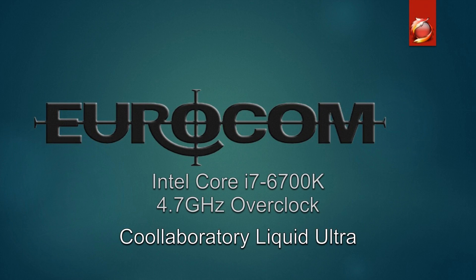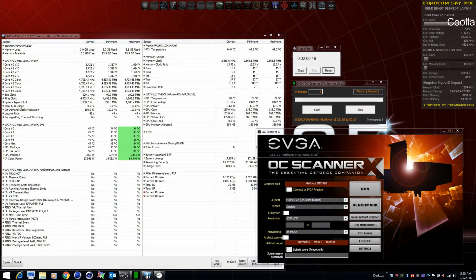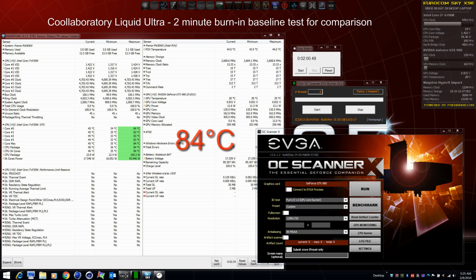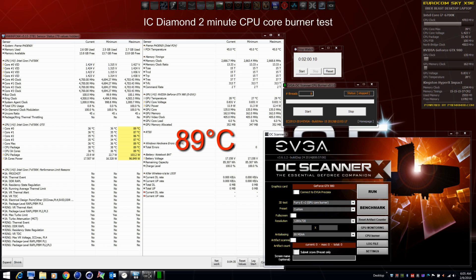Switching over to the CPU — which was delidded and has Liquid Ultra on the die — we're testing three different thermal pastes. Before I started, I ran a two-minute burn test to use as the baseline for comparison. We can see that Liquid Ultra hit 84 degrees.